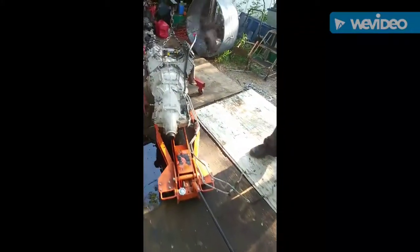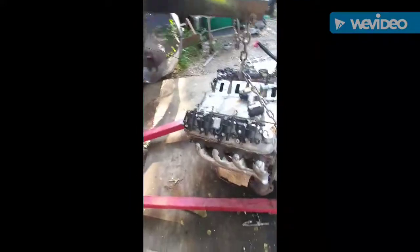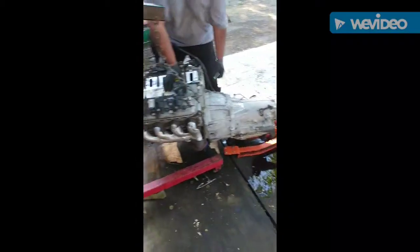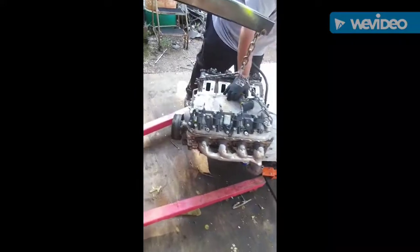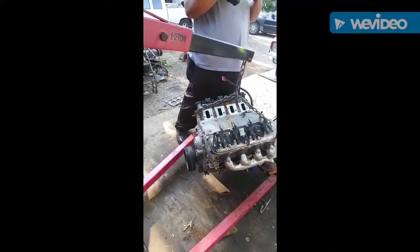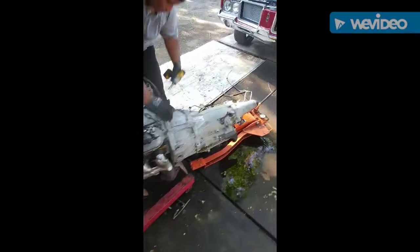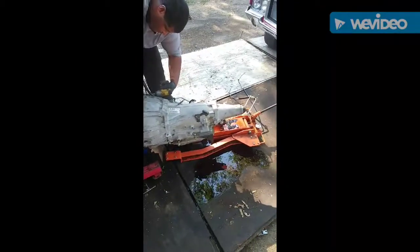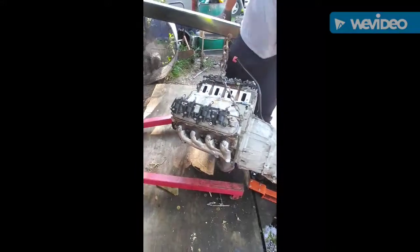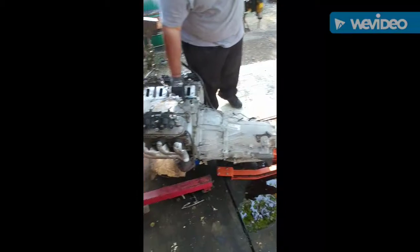We got the engine right here — prepping it, going to get ready to paint it. Going to prep it, clean it all up, and then stick it back in there today. This is a 6.2 out of an 08 Escalade, and this is a 4L60E transmission. Got it all butted up. Going to clean everything up real good, paint it up, and stick it back in there.